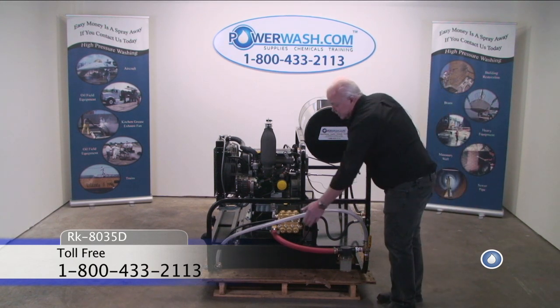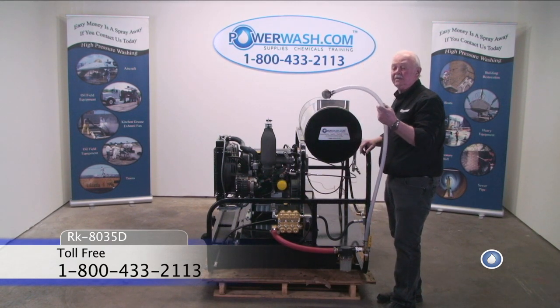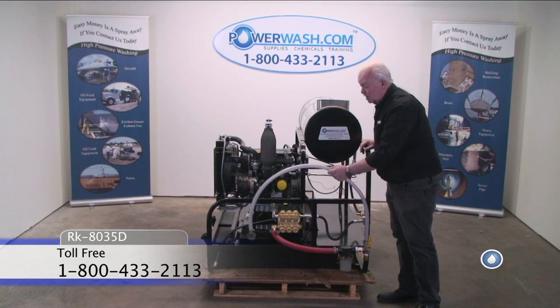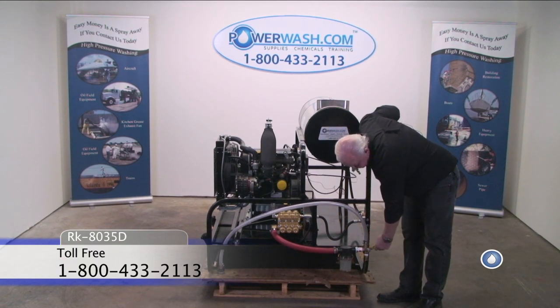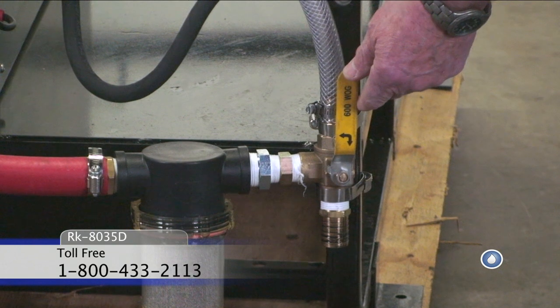This line is for antifreeze purposes. You can take a bucket of antifreeze, drop this down into that bucket, select this position, and it allows you to pull right from there. Then when you want to pull water, you go back into that position.